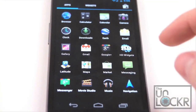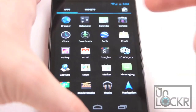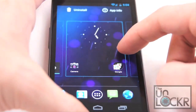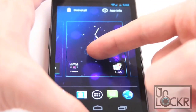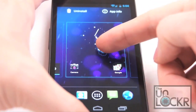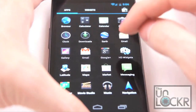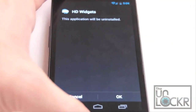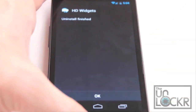Now from the App Drawer, there is a new little feature. You can hold down on an app like this, and normally you could put it on a home screen wherever you want it. But now you can also drag it up to the top here and let go to uninstall it. It'll say application being uninstalled, you click OK, uninstallation finished, OK again.